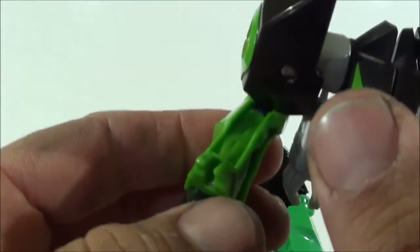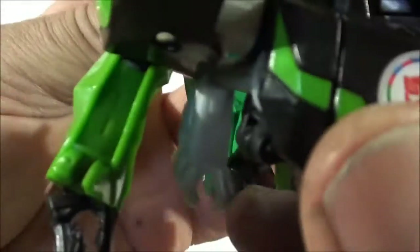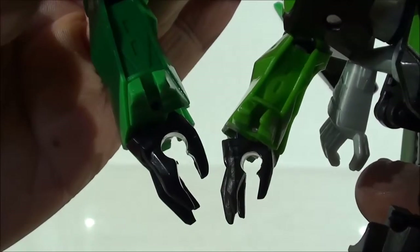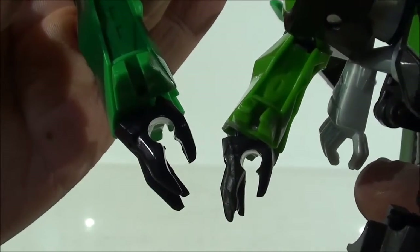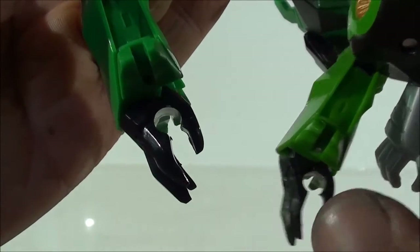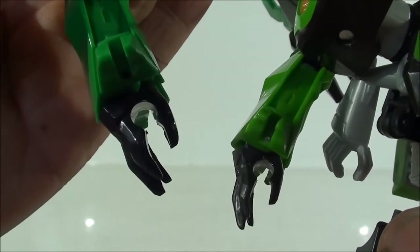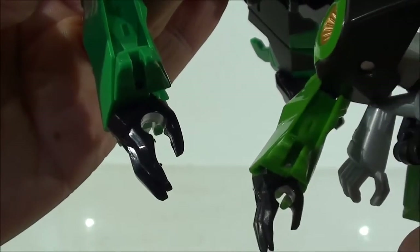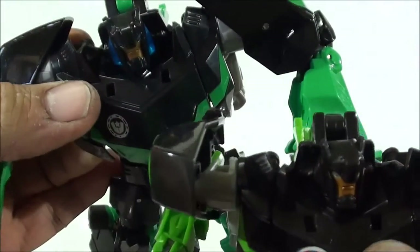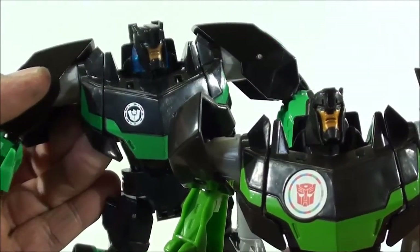The hand also has, just like the official had, a port to hold a weapon — any of the ones that come with this Oversize series. Because the port is 5mm, the standard in Transformers figures. But here it is considerably larger, so it can only hold weapons from this same Oversize line. Even this hole, these two small holes — everything is the same, no differences at all.